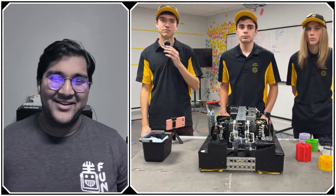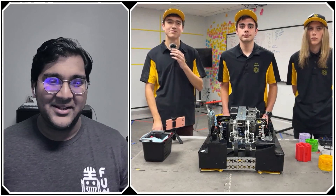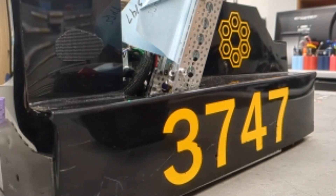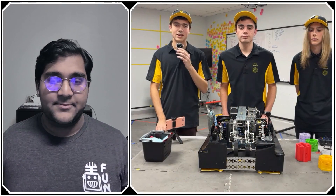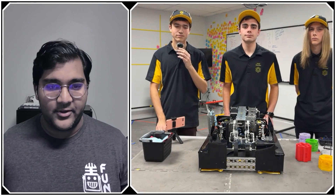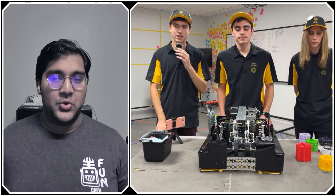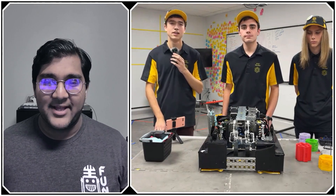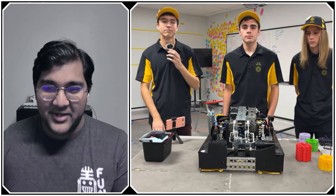It seems like a simple part of the robot, but implementing polycarbonate casing can really level up a team's game — especially from a robustness perspective, since polycarbonate is very tough and helps the robot withstand defense in matches.